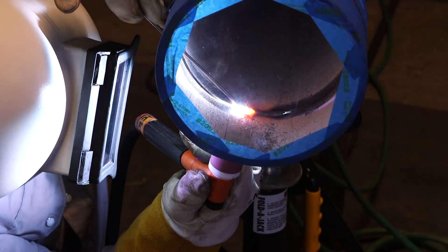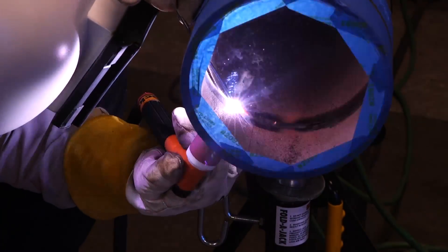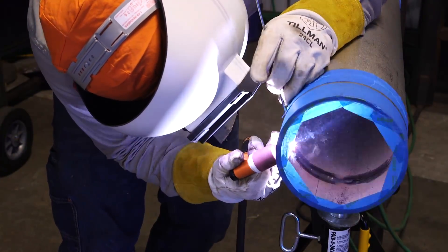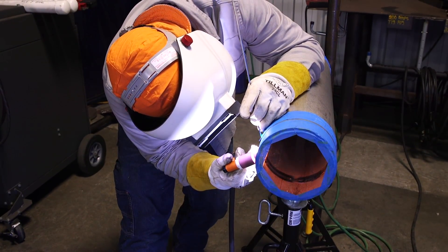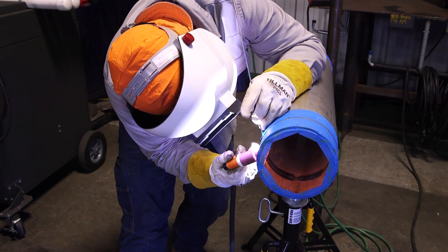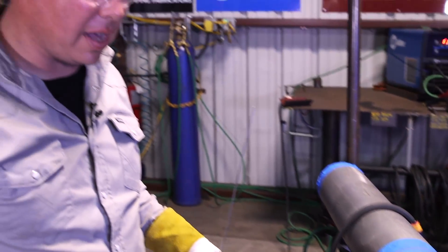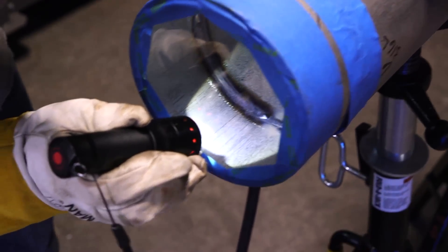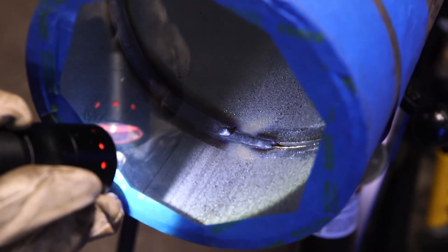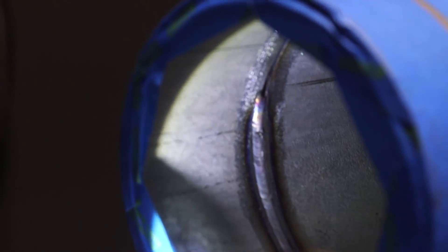Right there, we purposely left a piece of cold wire down there on the bottom. As I'm coming up to my tie-in, I'm going to try to make a bad tie-in so we can go back and fix it. Taking a look inside, you can see down there on the bottom we got a nice piece of cold wire, and then up by our tack we've got a bad tie-in.